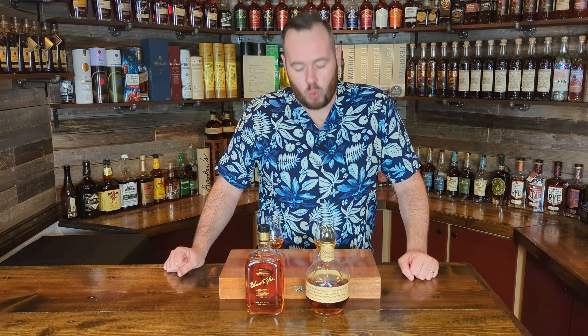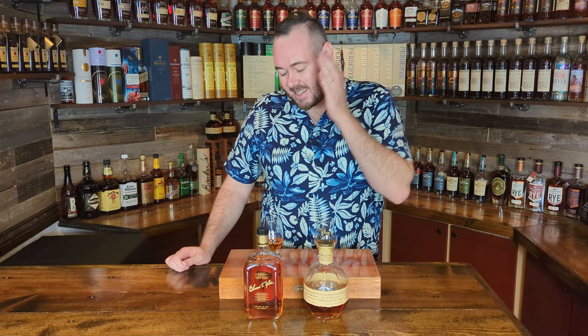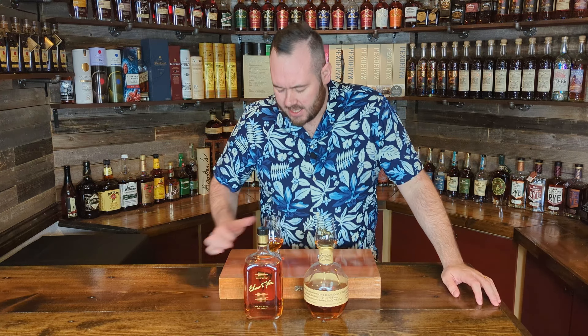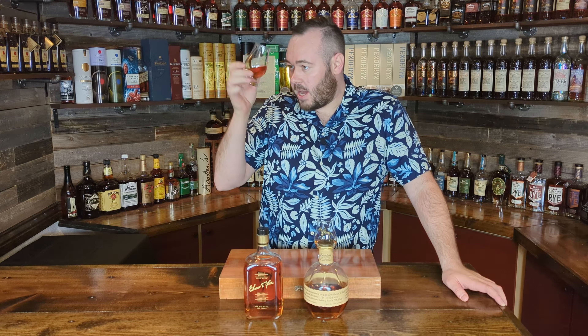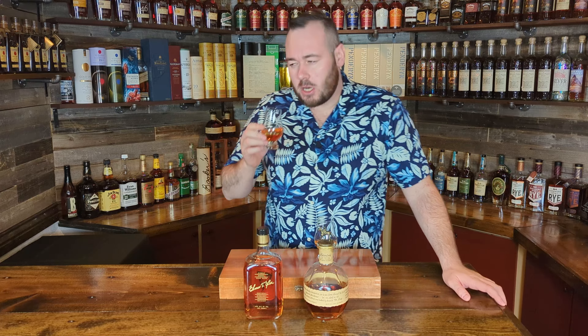So what we'll do is we'll have my wife mix these up and then we'll get into the tasting. Alright folks, the glasses have been mixed up for me and I have no idea which is which. So let's get into glass number one here. Let's see what we can pick apart on the nose and kind of how it sits in the glass. It's not going to be too thick just because of the proof, but it does have a nice little coating on the glass, which is quite surprising. Color-wise we're looking at kind of a light amber.